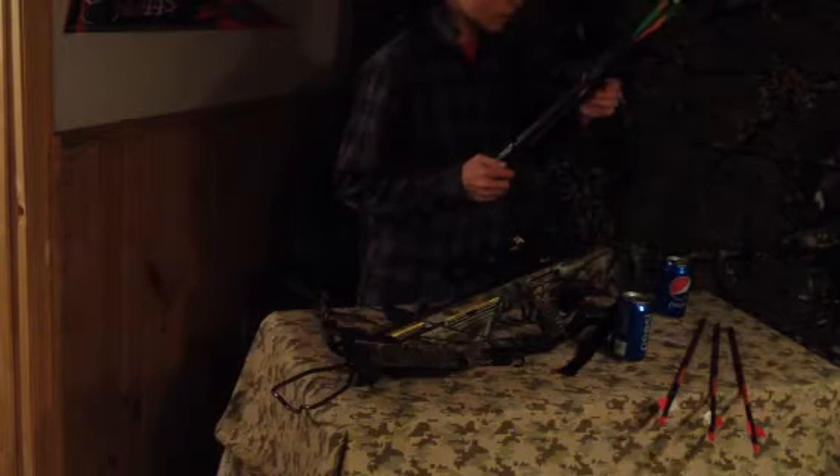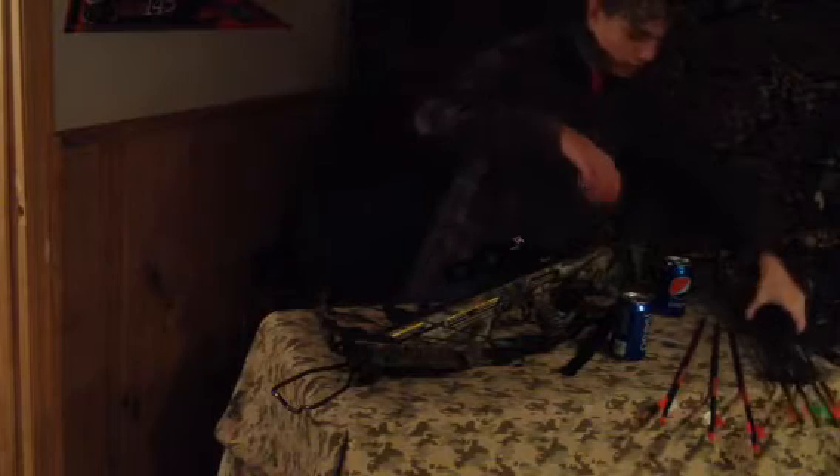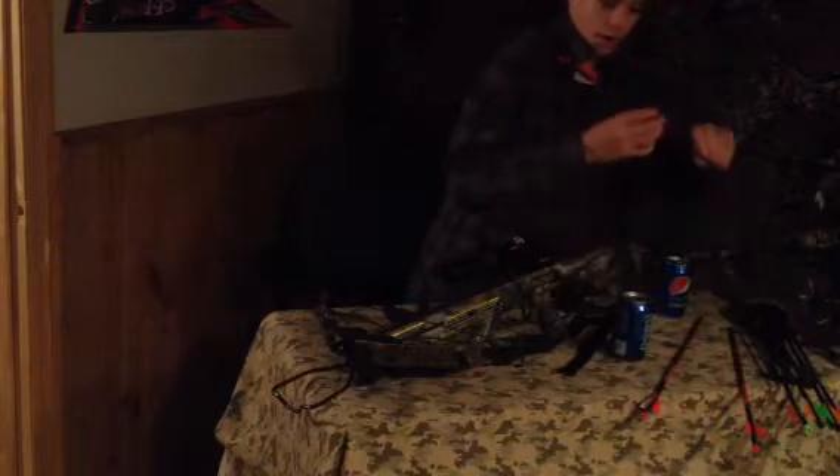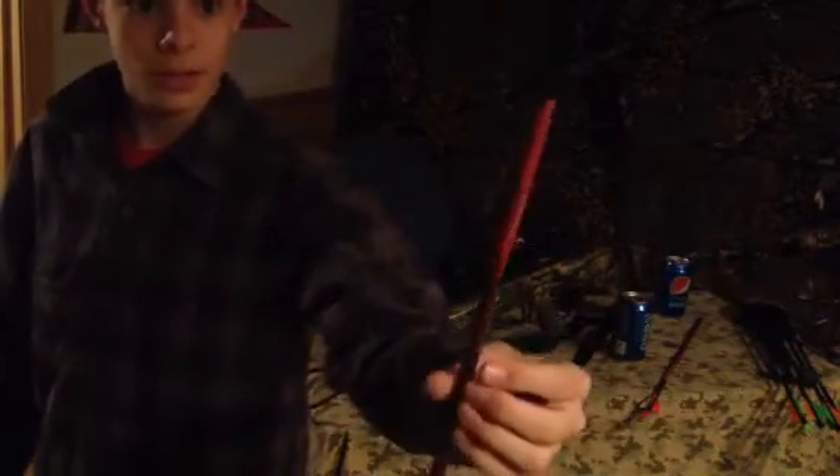I always keep an extra arrow with me so I can shoot the bow when I'm done hunting. These are my target practice arrows — red dot arrows, 100 grain, with practice tips on them. They're really good arrows.